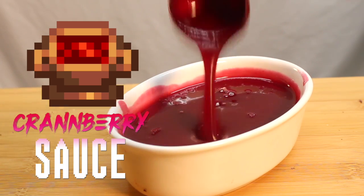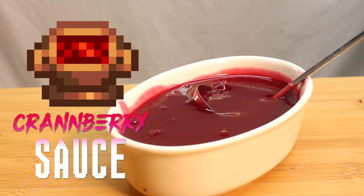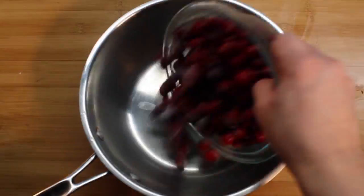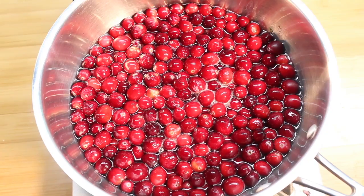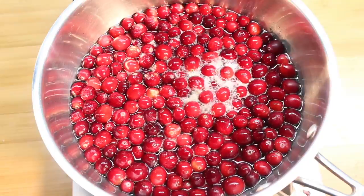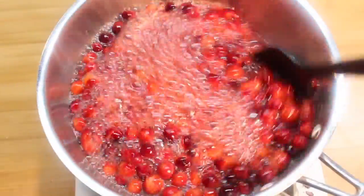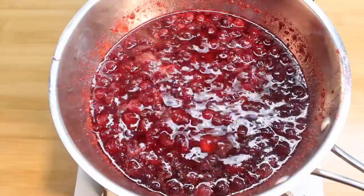Now for some totally saucy cranberries — it couldn't be easier. Here's what you need. Put all the ingredients into a pot and bring it to a boil. Stir and bring to a simmer and cook until the berries totally fall apart, like this.